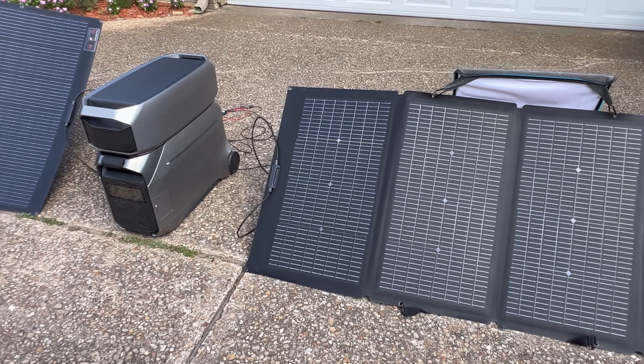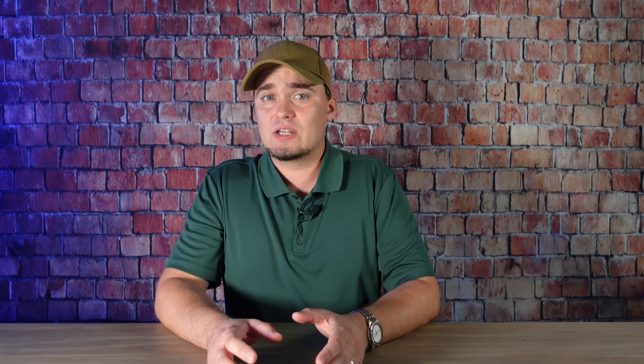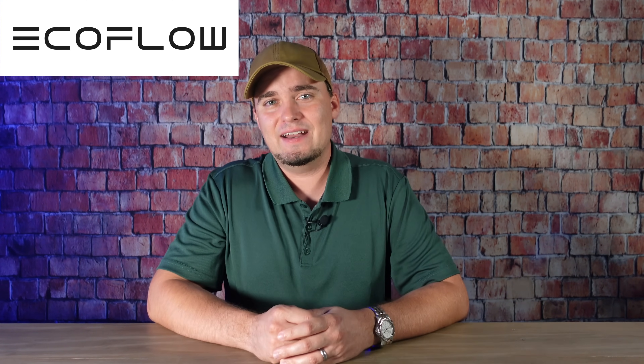But if you were to experience a disaster, a backup power source isn't the only thing that you would need. So if you want to see a list of 30 inexpensive items that preppers should be stockpiling, click here. Or if you want to see a lights-out kit that could survive an EMP, click here. And if you want to check out the new Delta Pro 3 or any of EcoFlow's solar generators, be sure to use the links in the description below. I'd like to thank EcoFlow for sponsoring us today. Thank y'all for stopping by — y'all have a good one, I'll see you next time.